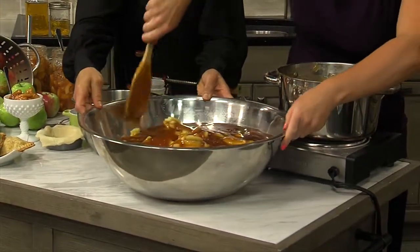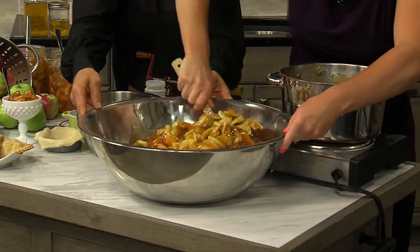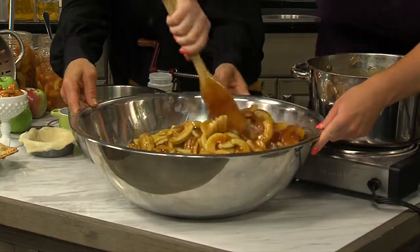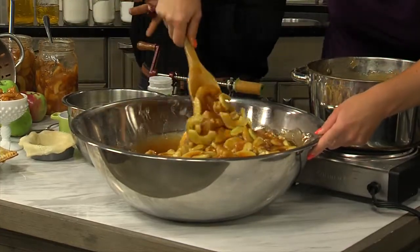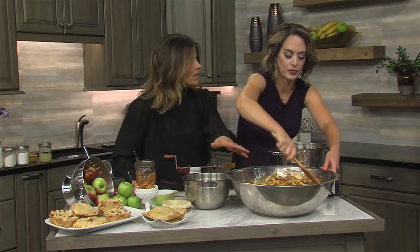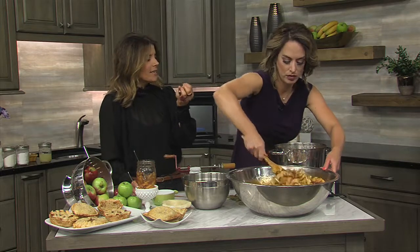One of these nice big bowls helps. If you're into harvests and gardens, having one of these makes a lot of recipes very easy to mix up. To can it, put it in your jars and process it in a hot water bath for 25 minutes. We're not cooking the apples, which also helps maintain that nice crunchiness and consistency.